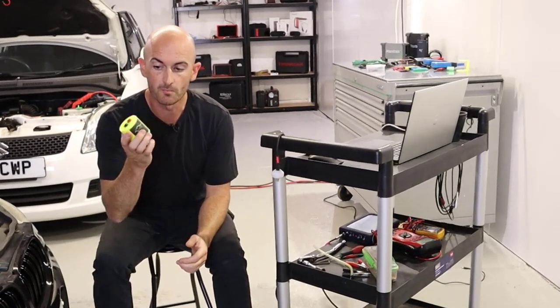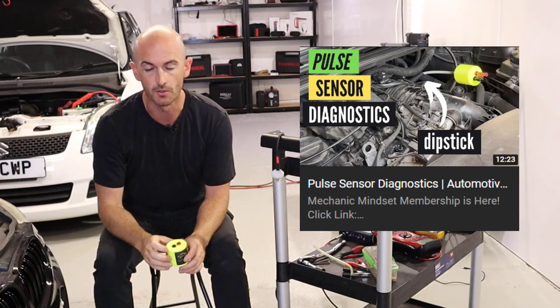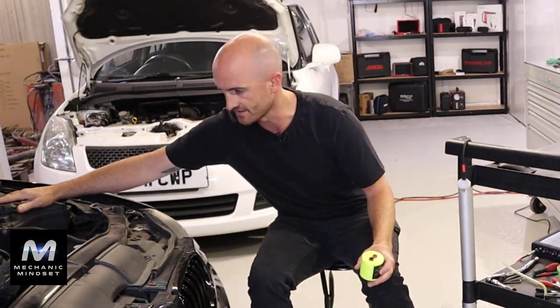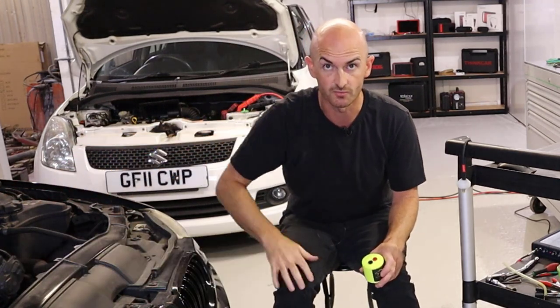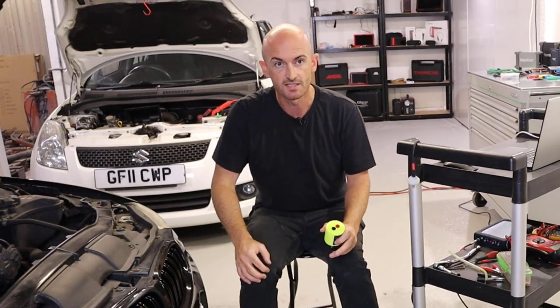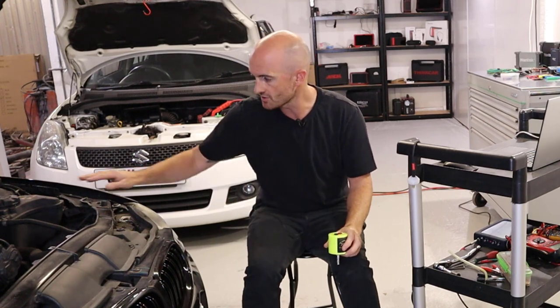A little while back we did a video on pulse sensors and we did a few tests in that video. One of them being the test in the expansion tank on the cooling system to check whether we were getting a head gasket problem. So on the expansion stroke, the power stroke of the engine, the idea is that if you've got a leaking head gasket you will be able to measure those pulses in the cooling system.